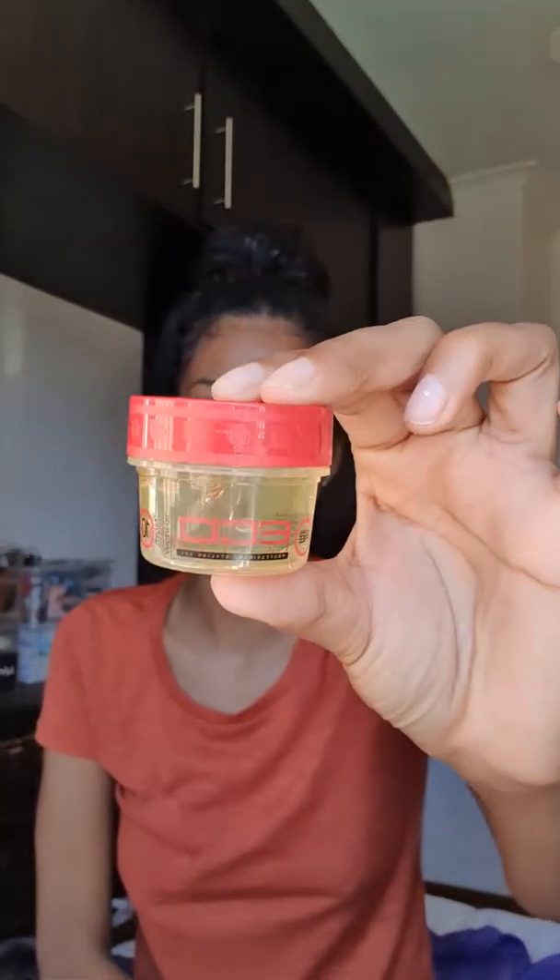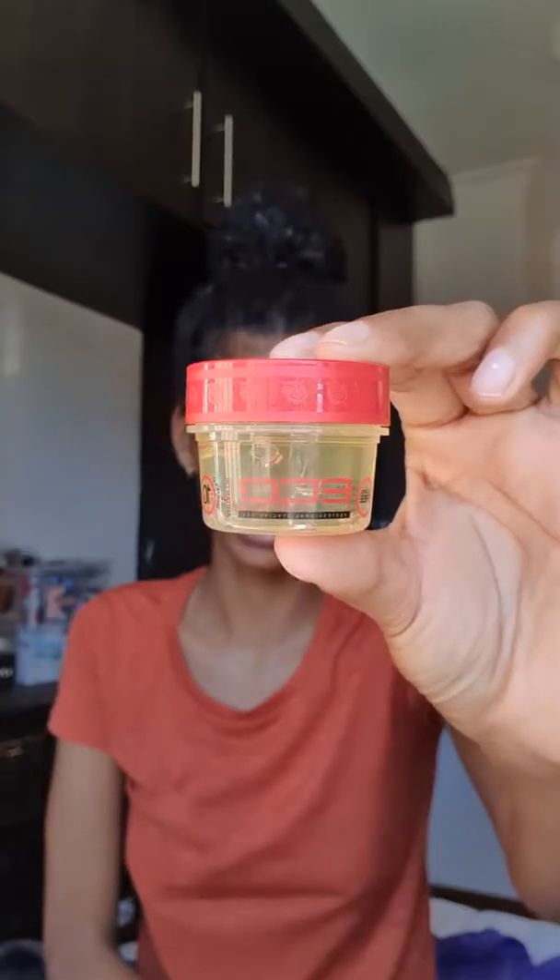Hey guys, welcome back to my channel. Today we'll be reviewing the L'Oreal Elvive Extraordinary Oil, which is a curl nourishment mask, and I'll be using it to refresh my hair. What you'll need is a spray canister with some water, the product itself, and I'm also going to be using the Eco Styler gel to do my edges. I used it in my last video and you'll need a toothbrush.